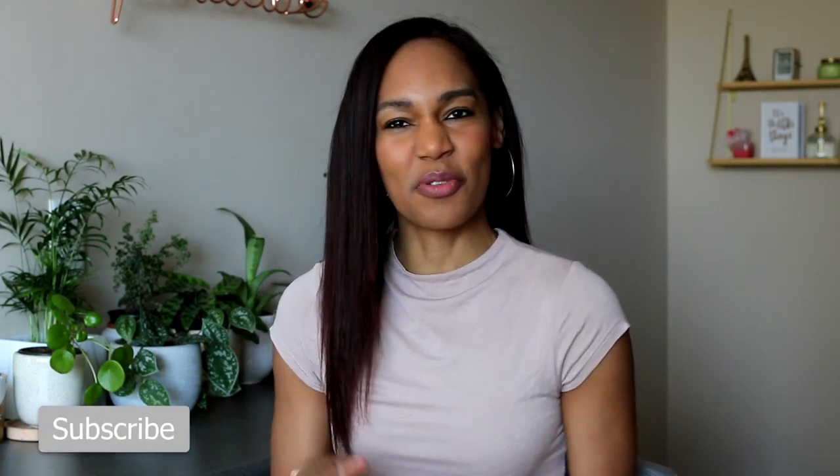Hey everyone, it's your girl Leisha. Welcome back to my guide. I hope you're all doing well. So I was thinking, there's so many things I do on the regular to save me time, money, just make my life easier. So why not put them into one video and call them life hacks? Here you go. These are my life hacks. If you really enjoy this video, hit the like button. I might do a part two because I have a lot of these. Let me know down below which one you're most likely to try out first.